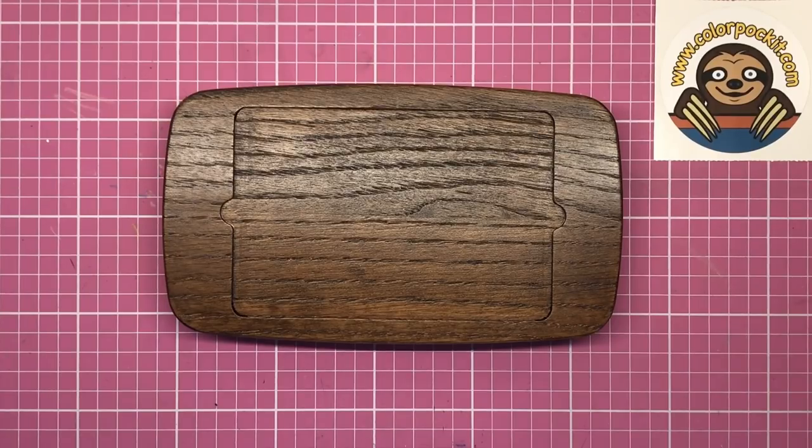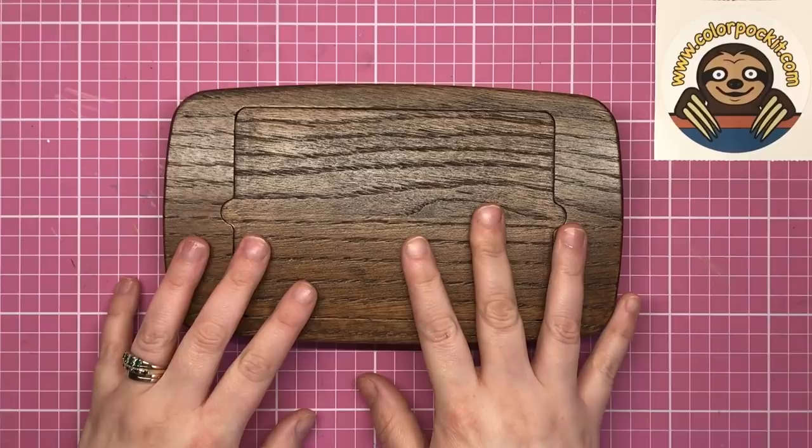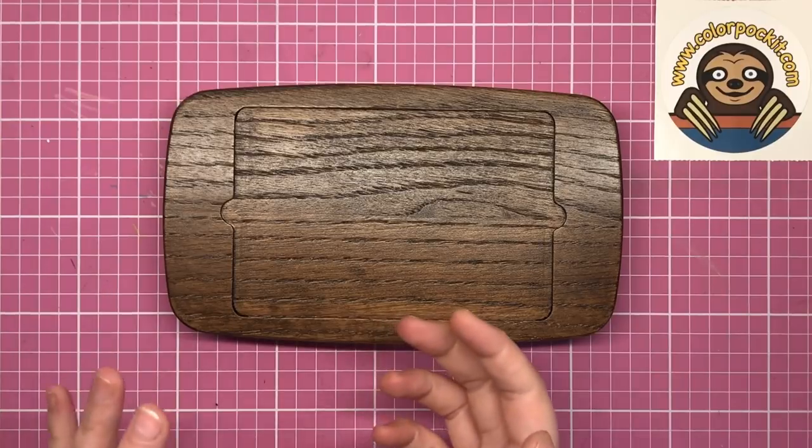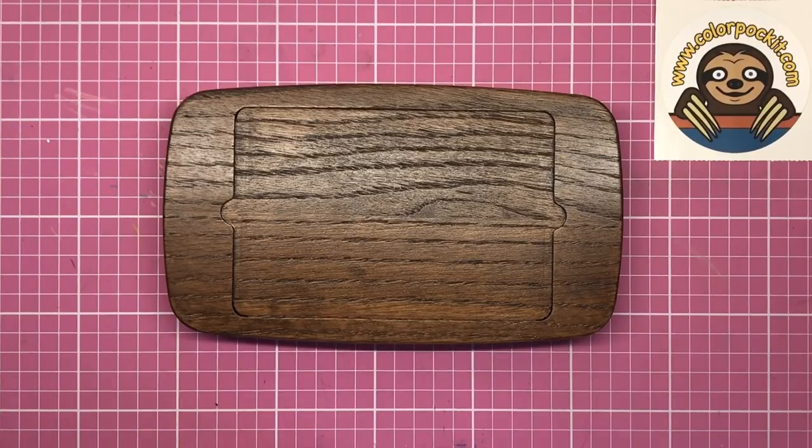Hello and welcome to another review from Colour with Clare. Today I'm reviewing the Colour Pocket. Now what exactly is this mysterious box? Well, it's a portable colouring storage system that's designed to be taken out with you wherever you go — for a bit of on-the-spot colouring when you find yourself waiting at the doctor's or sat on the train, anywhere you've got a bit of spare time and you want to scratch that colouring itch.